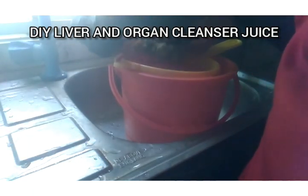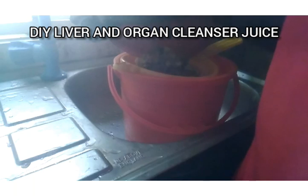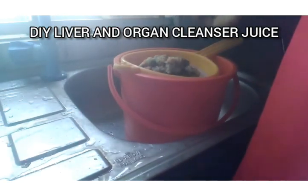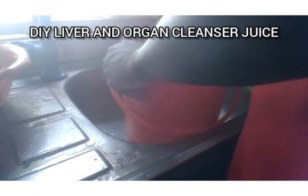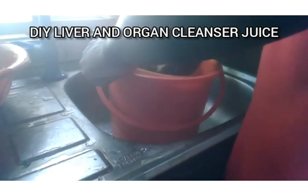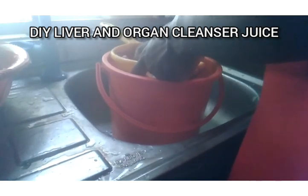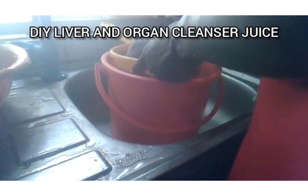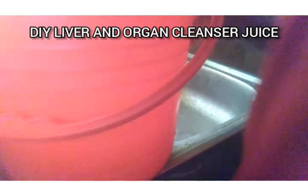I'll pour it into the mesh. If you have a cheesecloth or a mesh, you can use either one. I'll pour this blend of grated fruits and roots and just sieve it — give it some good pressing. Ensure everything you're using is totally washed, and ensure your hands are washed at every step. All right, I'm done. I'll just wash my hands and pour this into a cup and enjoy it.